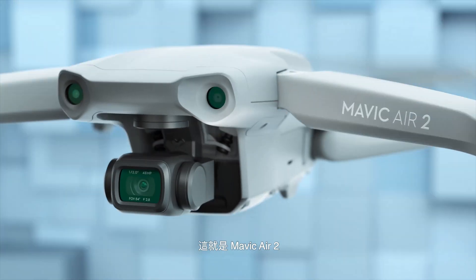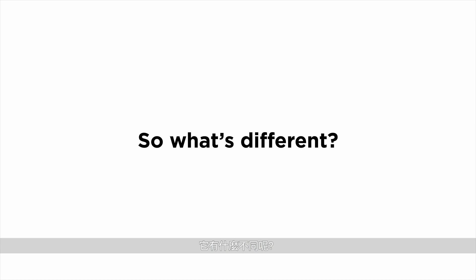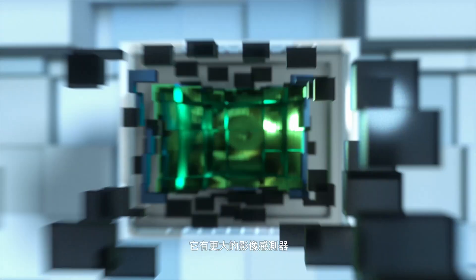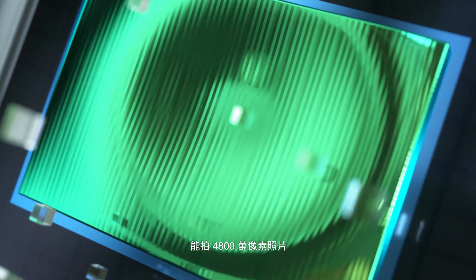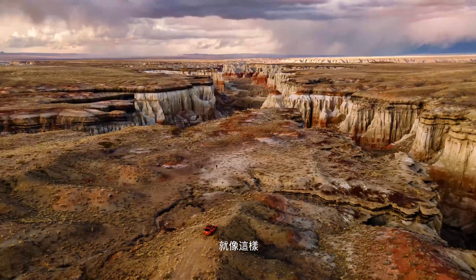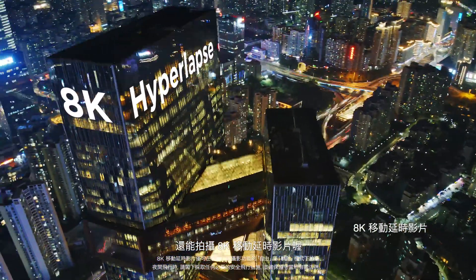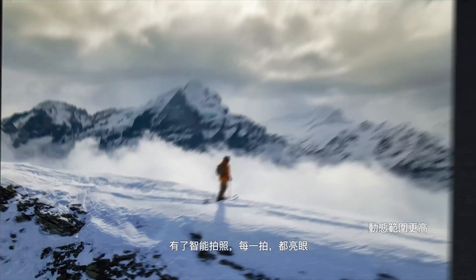This is Mavic Air 2. You may have some questions, like... So what's different? Well, let's start with the larger sensor. There's a lot more pixels — 48 megapixels to be exact. Which means you can do this, and then shoot a hyperlapse in 8K. With Smartphoto, every shot is a masterpiece.